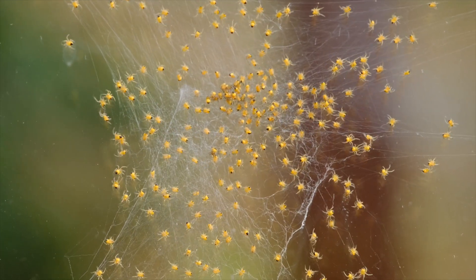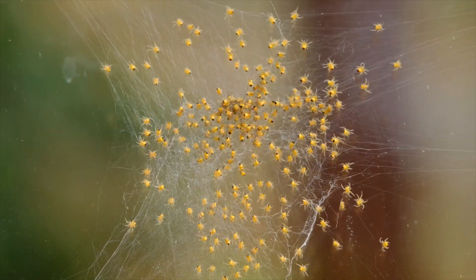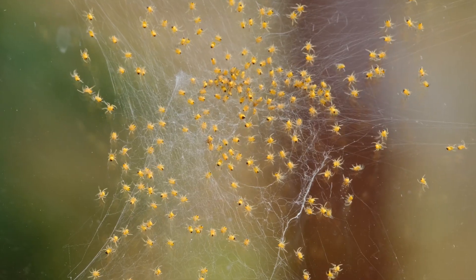Eventually, they will cluster back together again. In early autumn, the female lays between 300 and 800 eggs, and they are bonded together and covered in silk.